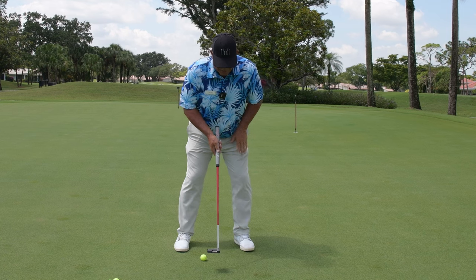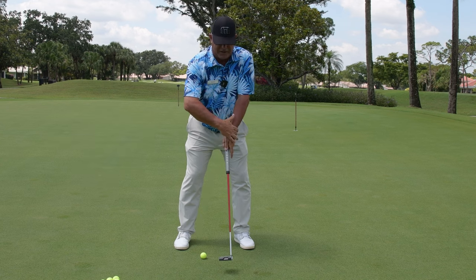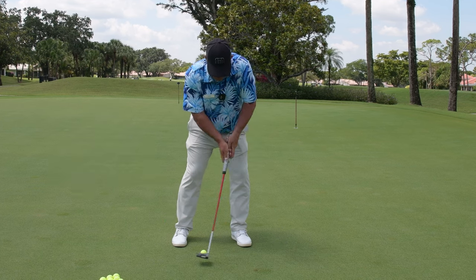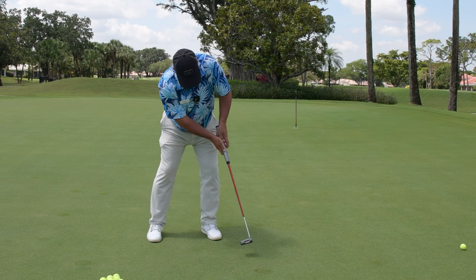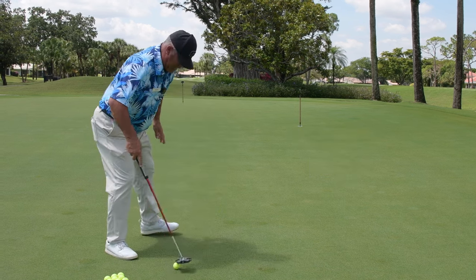So we're looking to get a little bit of weight left here. Reverse overlap grip — feel like your watch hand, your left hand, is in a nice locked position and remains firm as we hold our finish through. You'd like your finish to look like that, locked in. Right in the middle — so that weight left.